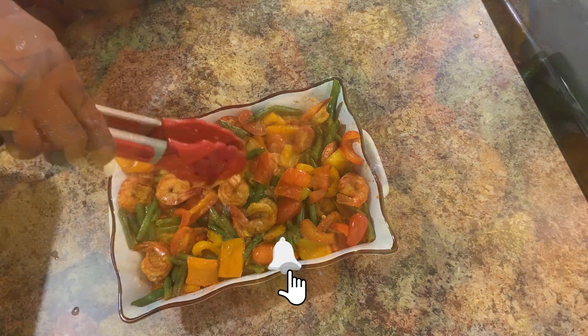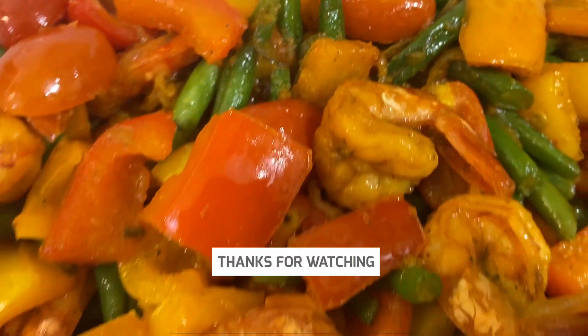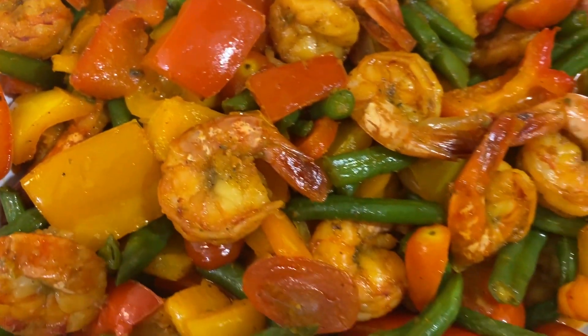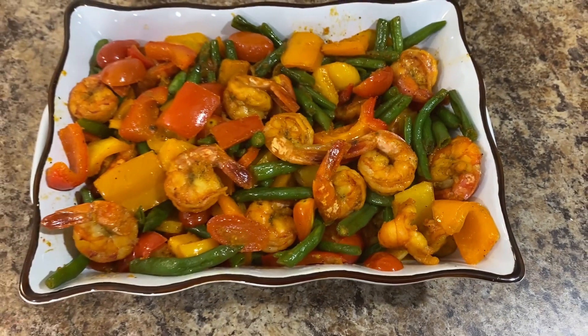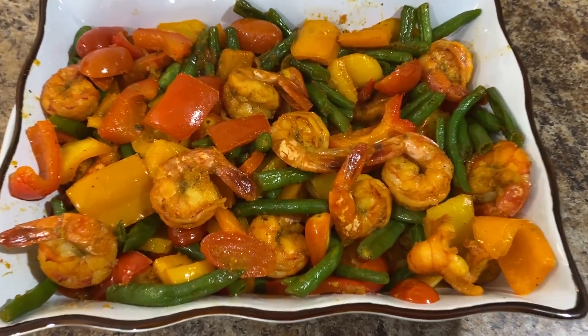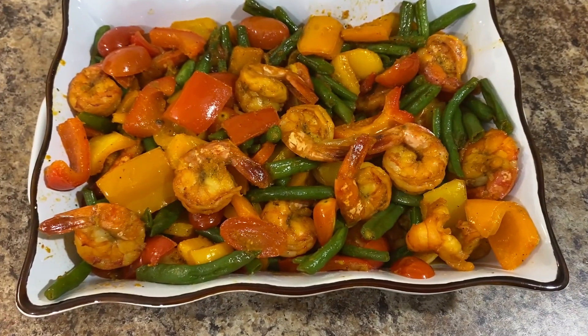Lots of shrimp. Thank you for watching my video. Please don't forget to like, share, and subscribe to my channel. Another healthy meal. Also, if you want, you can add a piece of sweet potato or some brown rice. It's your choice.